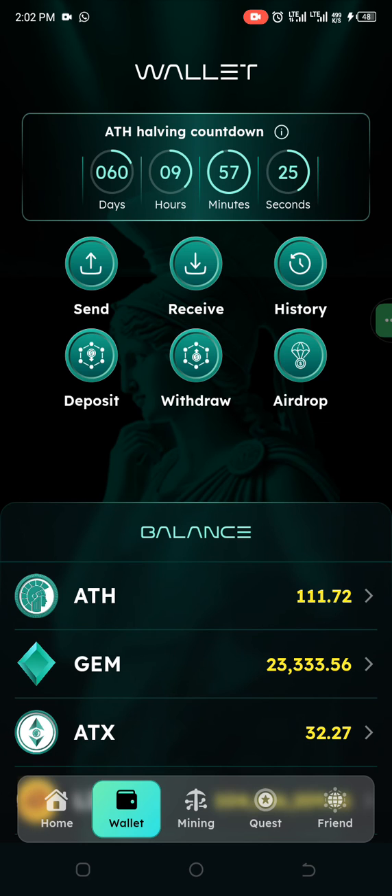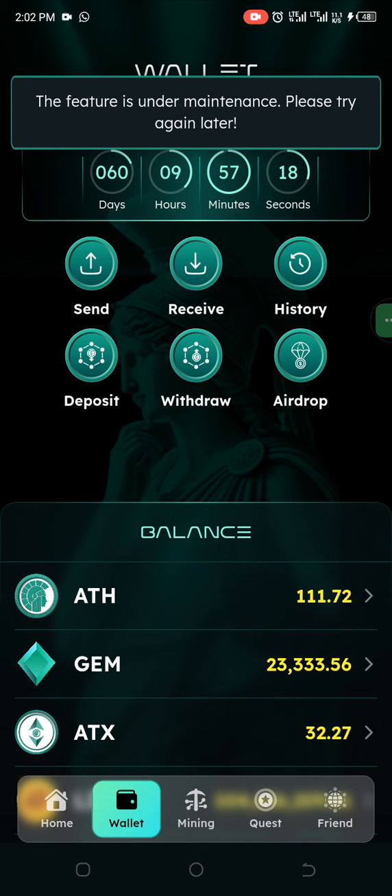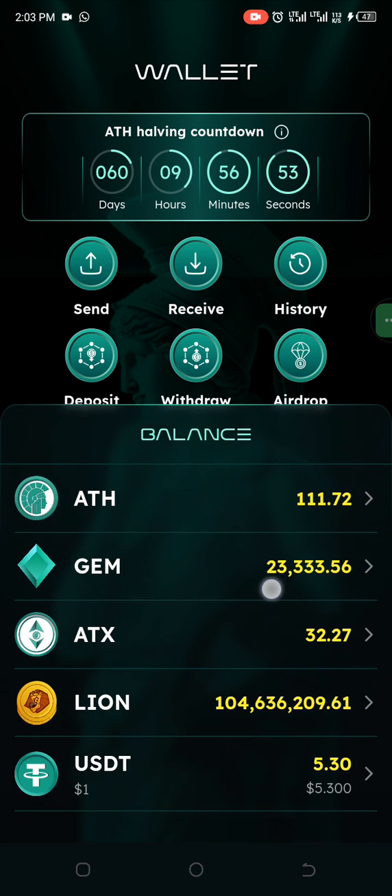Once you are here under Wallet, click on Withdraw. Today being the 1st of October, there is maintenance going on. After the maintenance, click on Withdraw and paste in your wallet address. You can then withdraw your ETH into it. Remember, withdrawal is free from today until the 15th of this month, after which charges will be applied.